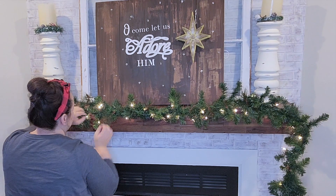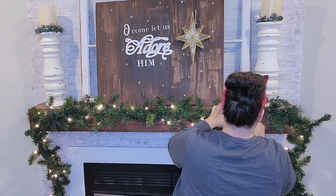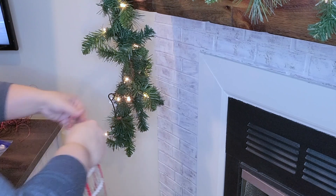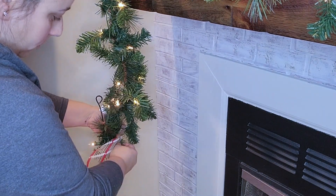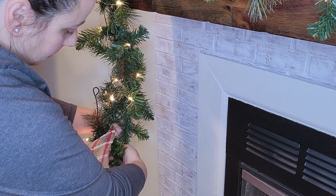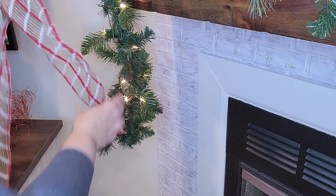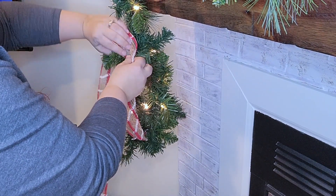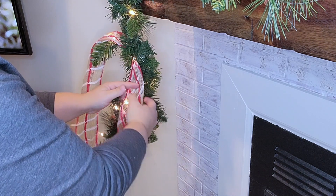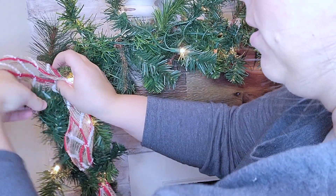Now I'm going to go through and fluff all of the little branches — this is my least favorite part but it is so important to do. I wanted to put all the stuff on top before I decorated the garland because I didn't want to smush the garland while placing things on top. Now I'm going in with this burlap ribbon — I'm going to wrap it around the bottom using the loop method: you just wrap it, twist two branches around it, go up a few inches, pinch it, and repeat.